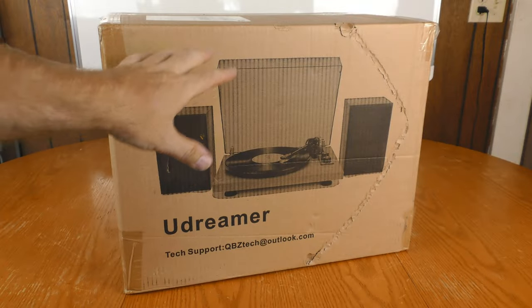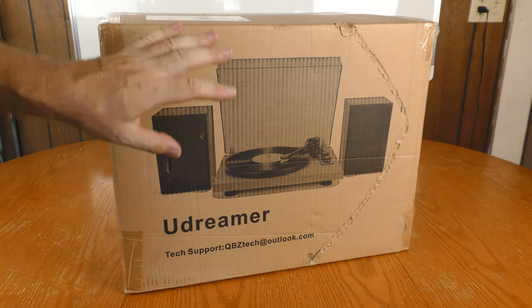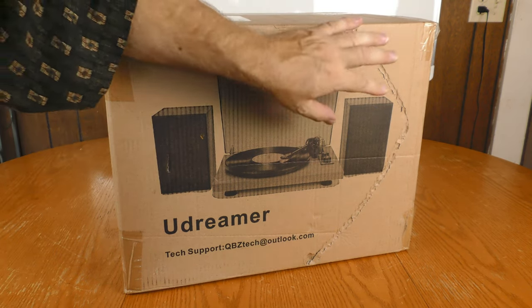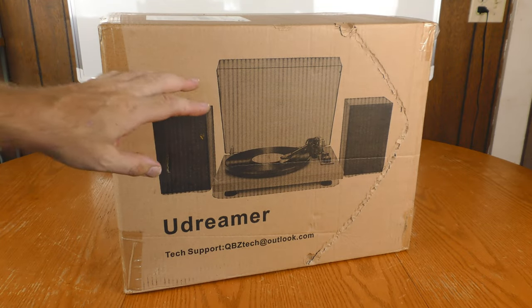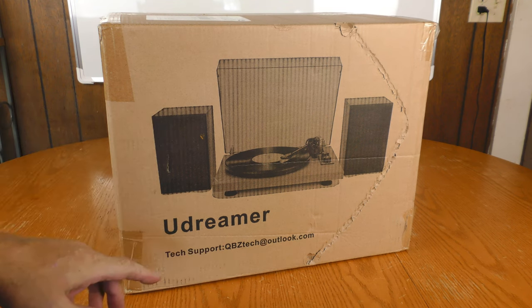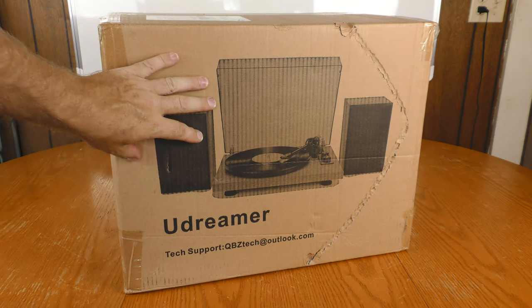I already took this out of the box, but let's go back and check out the unboxing. The box shows a picture of a turntable — the shipping box and the containing box appear to be one and the same. This was damaged in transit, but hopefully it's just superficial. One thing to note: this RetroLife turntable doesn't say RetroLife on the box — it says UDreamer, so I'm wondering if it's sold under multiple brand names.